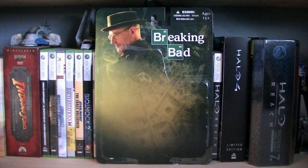Hey guys, it's Ryan back here again, and today I'm reviewing Breaking Bad Heisenberg. This is the first figure from Mezco's new line, aside from the San Diego Comic-Con exclusive, and the retail price is $17.99.